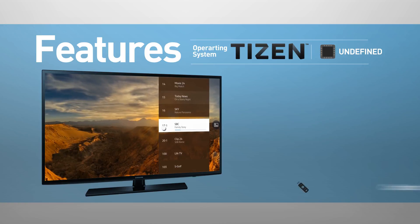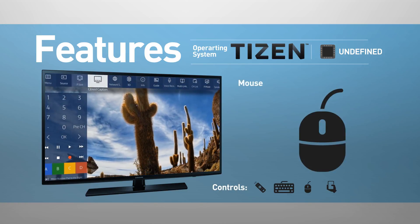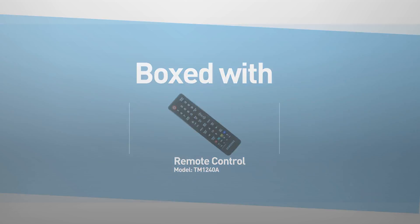The TV can be controlled using a remote control, keyboard, mouse, or mobile device. This model comes boxed with a remote control.